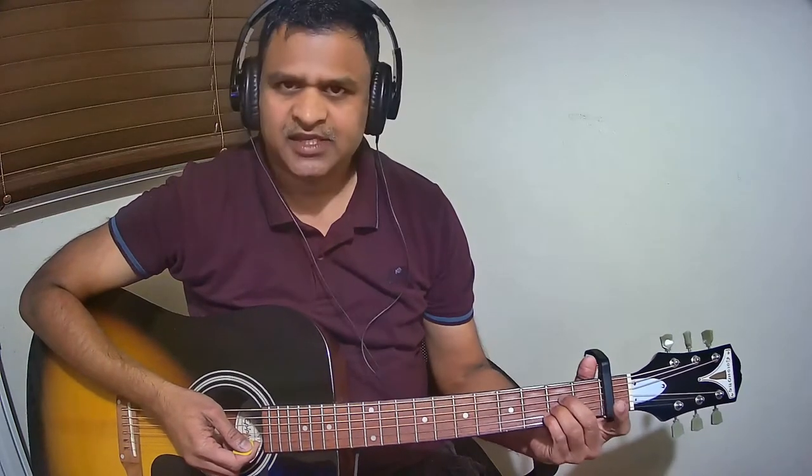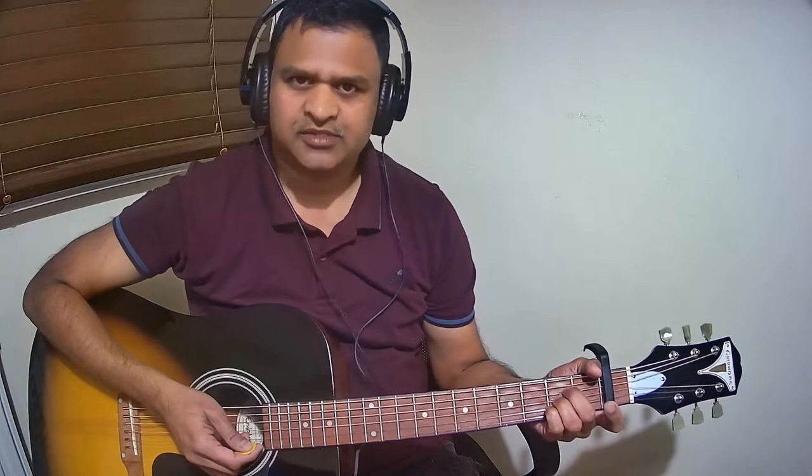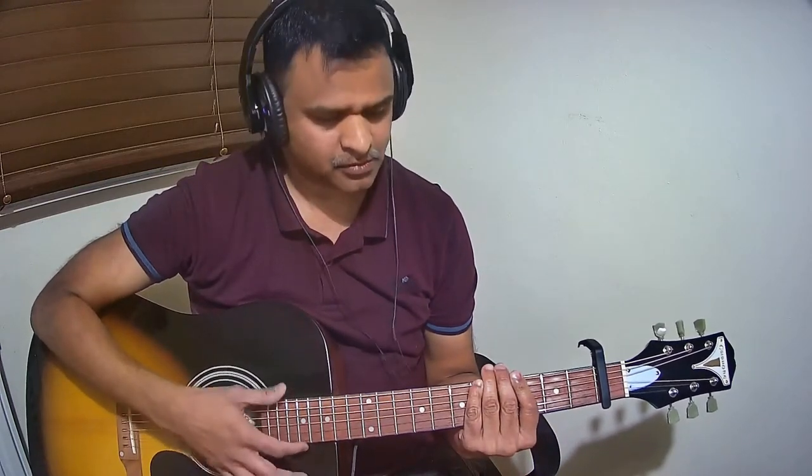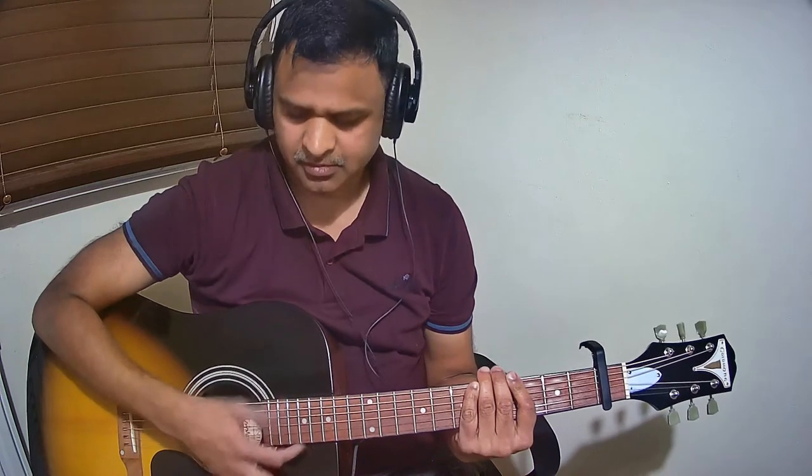Let us see the strumming pattern that I have used in this song. The pattern is: Down, down, up, up, down, up.